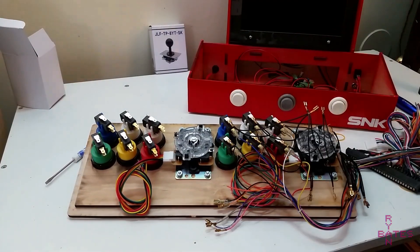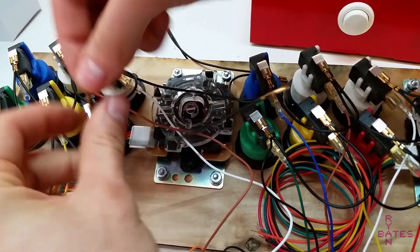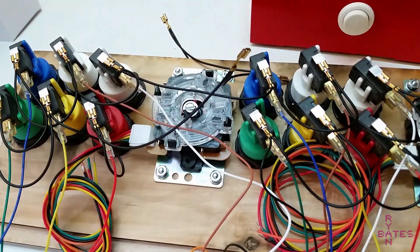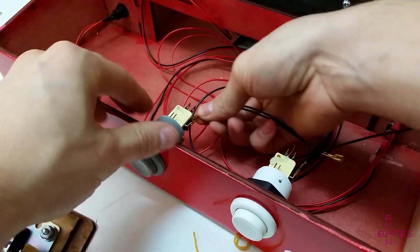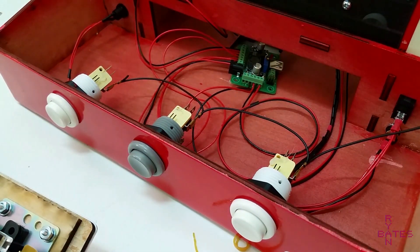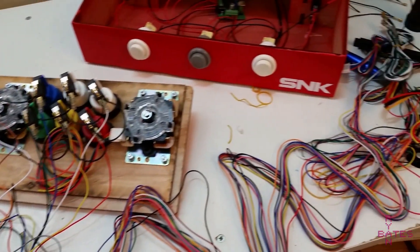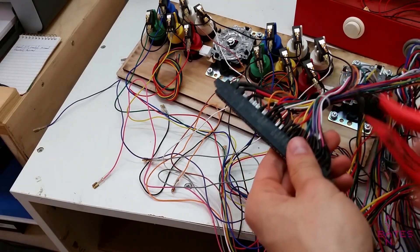I've talked about making these harnesses in previous videos, so instead of repeating myself, I'm going to skip the point-to-point wiring of this control panel — it's just one button 28 times. I'm taking a shortcut here by butchering a JAMA harness, harvesting the crimped ends and just cutting the wires to length. If this is your first time wiring, take your time. If you've done this before, you'll understand.